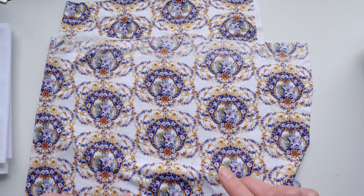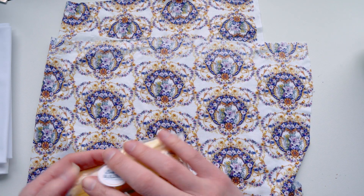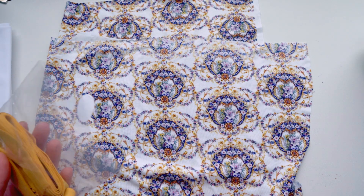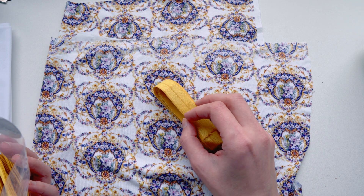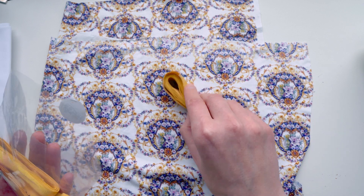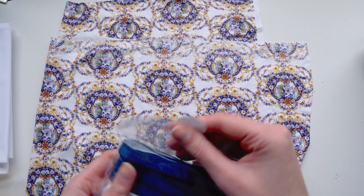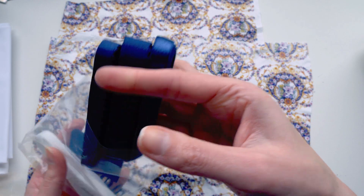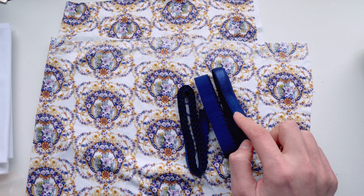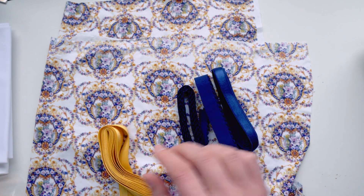I have two different color options to show you with this fabric. The first one is Golden, which is part of her new color collection. I really like Golden as a color — it has this nice ochre-y tone to it, a little bit brown, a little bit mustard, but it might not be to everybody's liking. She has also offered some other colors, and the one I have to show you is called Ink, which is a new color for Bra Builders. Ink is this really nice deep, sultry navy blue, and I think the navy looks really cool with this design as well. So you have your options — whether you want to go gold or more blue.